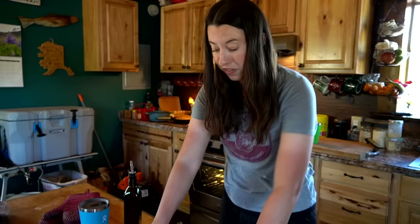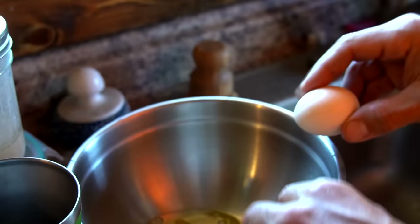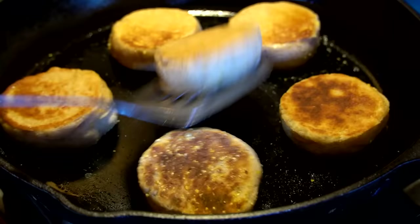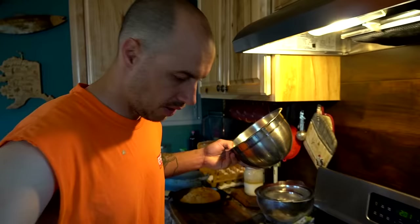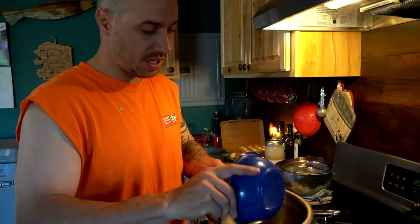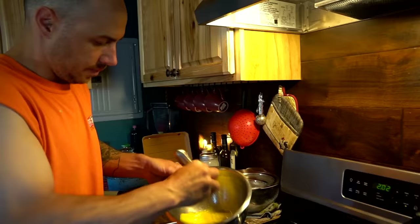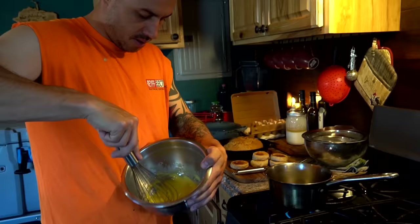We're making sourdough English muffins. I'm really excited because I haven't ever done these with true sourdough where I let them sit overnight. Usually I just use the discard to make them that day. These are going to be very sourdough-y English muffins. We're going to get them on the griddle because we are making eggs Benedict.